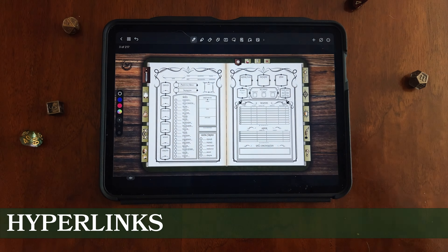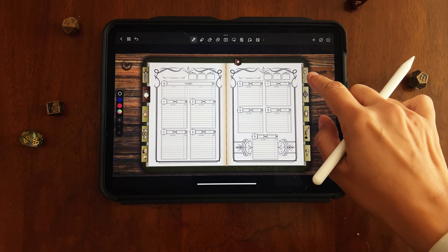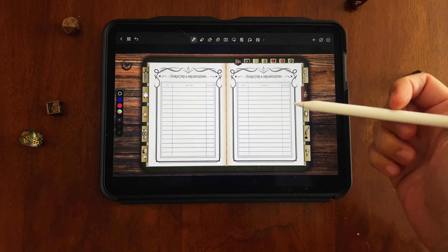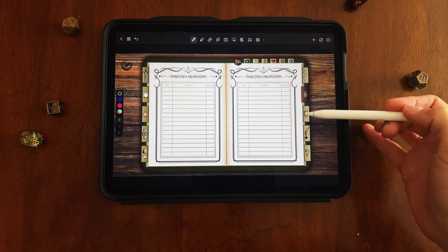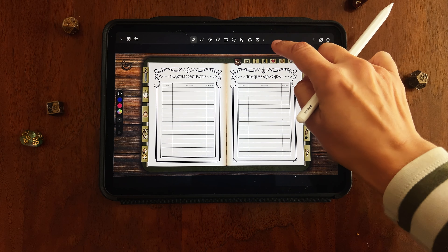This being a digital journal, you've also got hyperlinks you can use. All you do is press on them on the side and that'll change the different sections you're viewing. The main sections are tabbed along the side, with subsections running along the top.